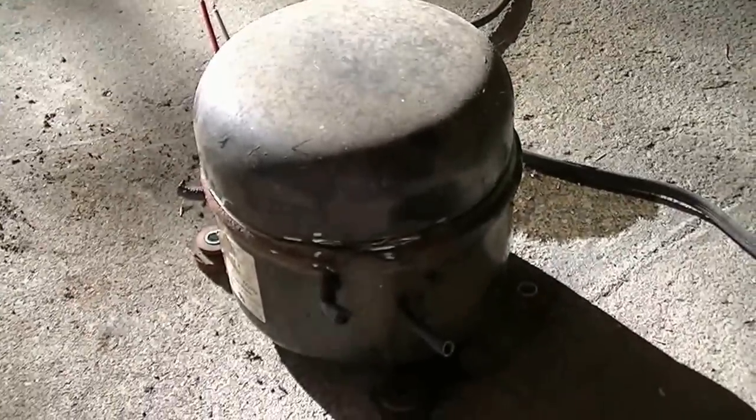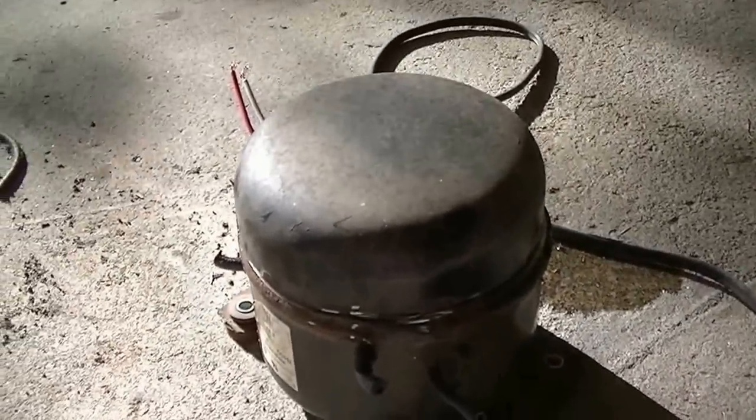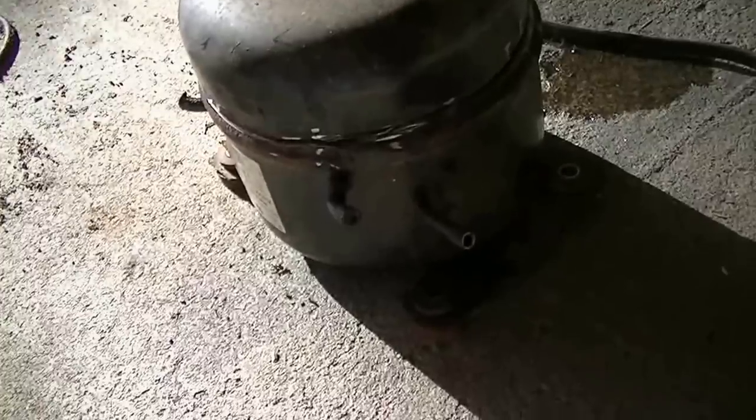Here we are. I got it all completely cut around. I'm gonna pour a little water in here because this thing is hot.